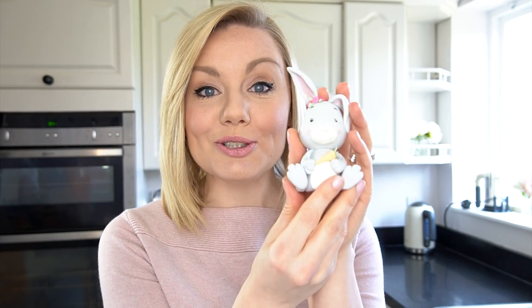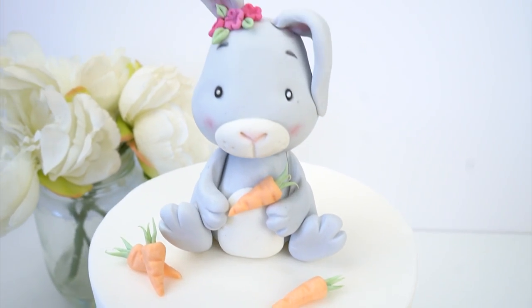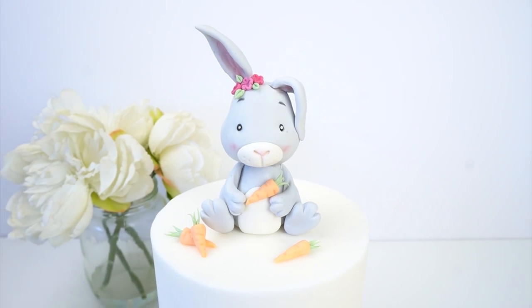Hi everyone and welcome back to my kitchen. You may have seen on the channel that I love making cute little animal cake toppers that you can add onto the top of your cakes. I thought it would be really fun to show you how I made this cute little bunny rabbit holding this tiny little carrot.